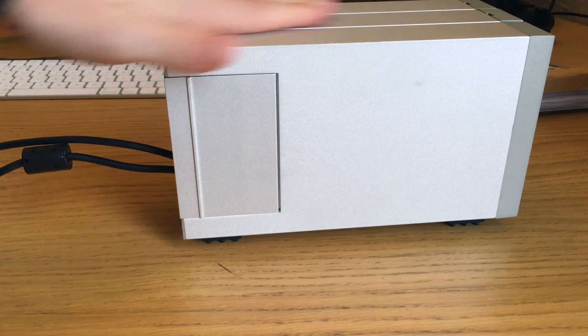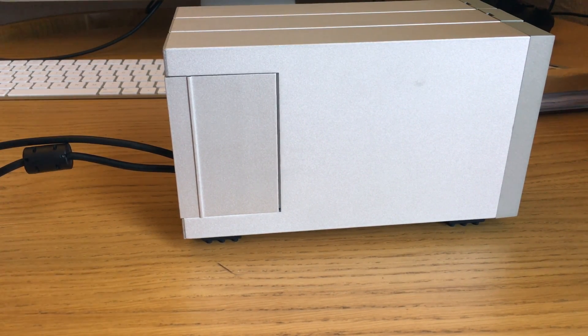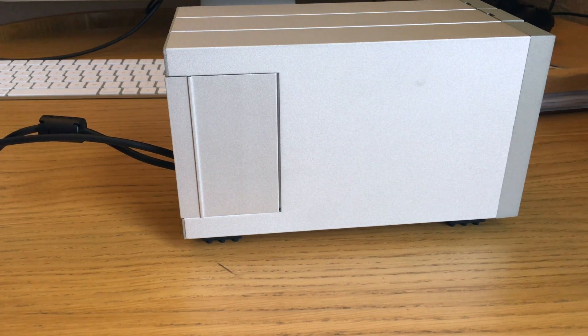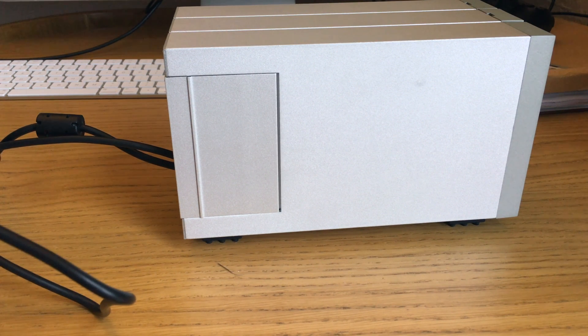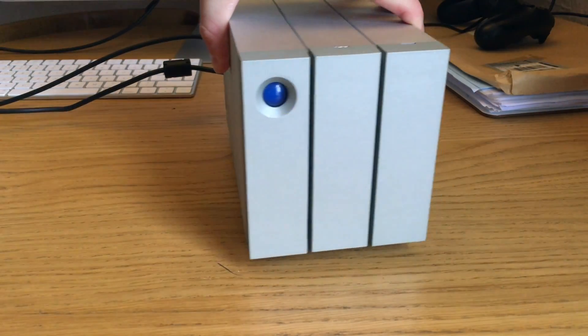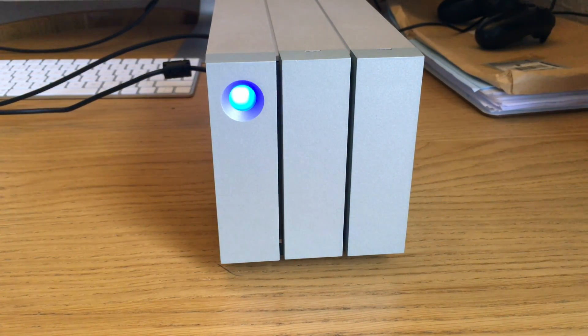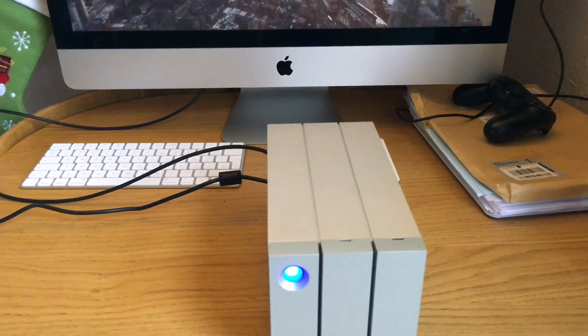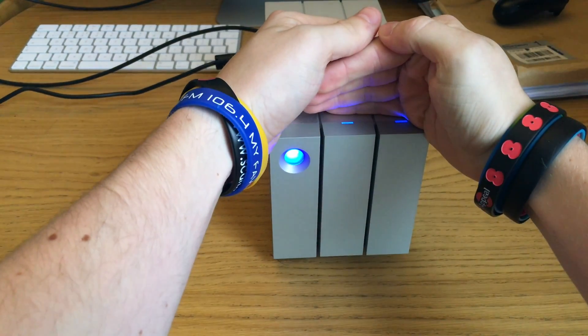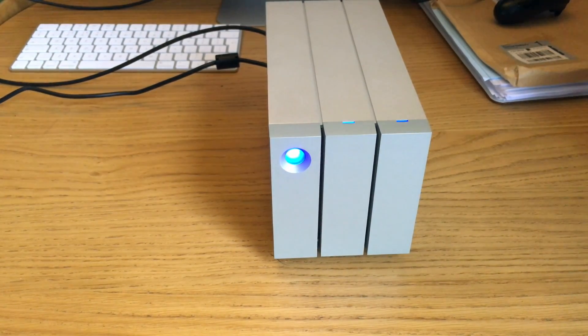We're going to set it up and turn it on for the first time. I'll plug it into an extension lead. There we go - there's a little blue light which indicates it's starting. There are also two lights on the top - those are for when the hard drives kick in. At the moment the system is booting, and there are the two LED lights indicating the hard drives are ready. They spin up and once they're up to speed it will appear on the Mac.